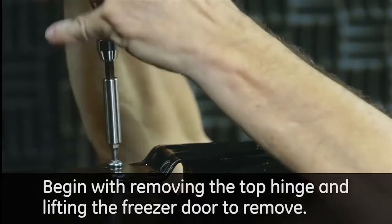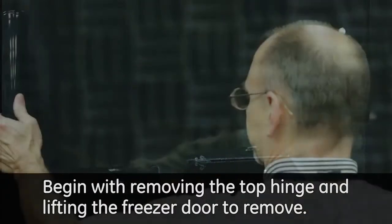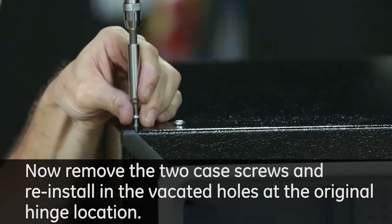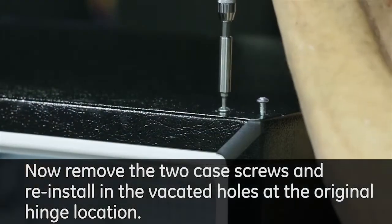Begin with removing the top hinge and lifting the freezer door to remove. Do not place the door face down or against any surface that could scratch or damage the door. Now remove the two case screws and reinstall in the vacated holes at the original hinge location.